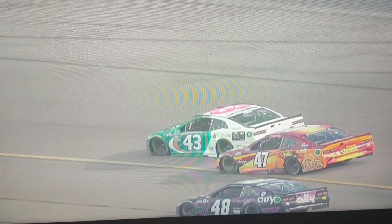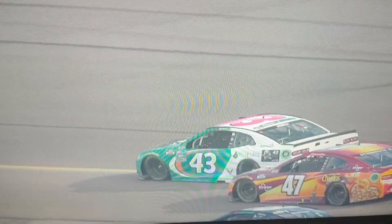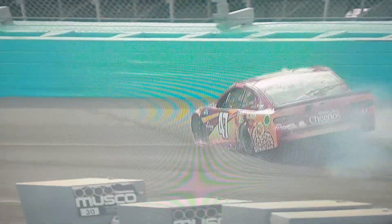This transition across the racetrack onto the apron and then back up could be so hard on the sidewall of the tire and how it marries to the contact patch or the tread of the tire.